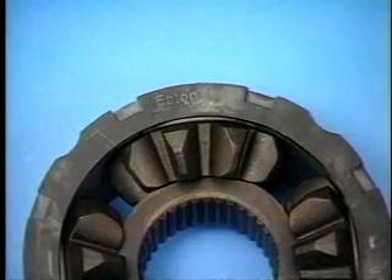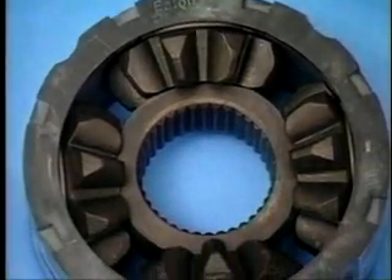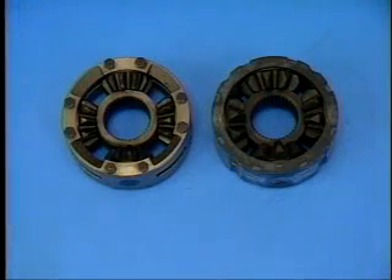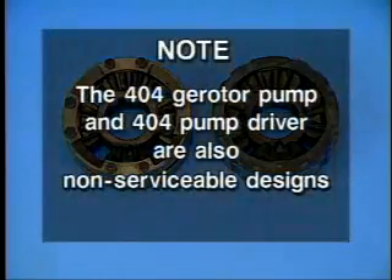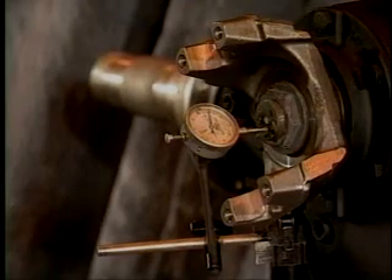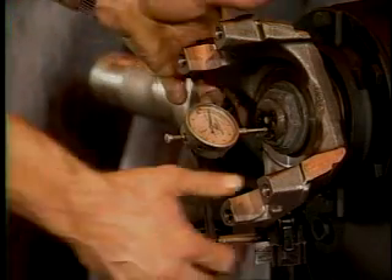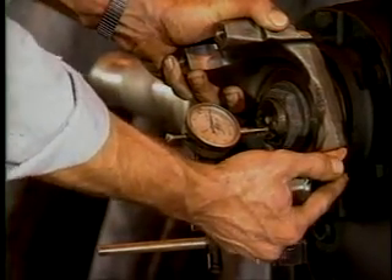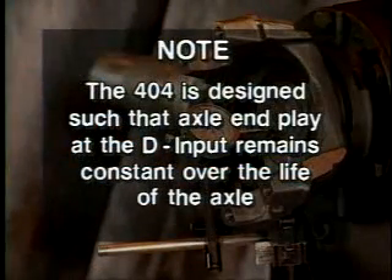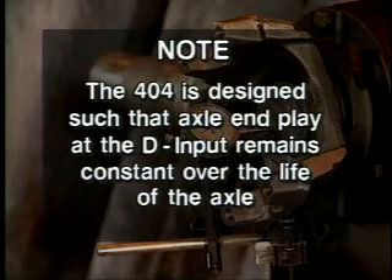Sixth, unlike its 402 counterpart, the interaxle diff on the 404 is a non-serviceable component. The good news is that it is far more robust than the design it replaces. Note: the 404 gerotor pump and 404 pump driver are also non-serviceable designs. Seventh, input shaft end play on the 404 should be negligible — on the order of a few thousandths of an inch. The 404 is designed such that end play remains constant over the life of the axle, thus reducing scheduled maintenance. Consult your Eaton manual for acceptable play.